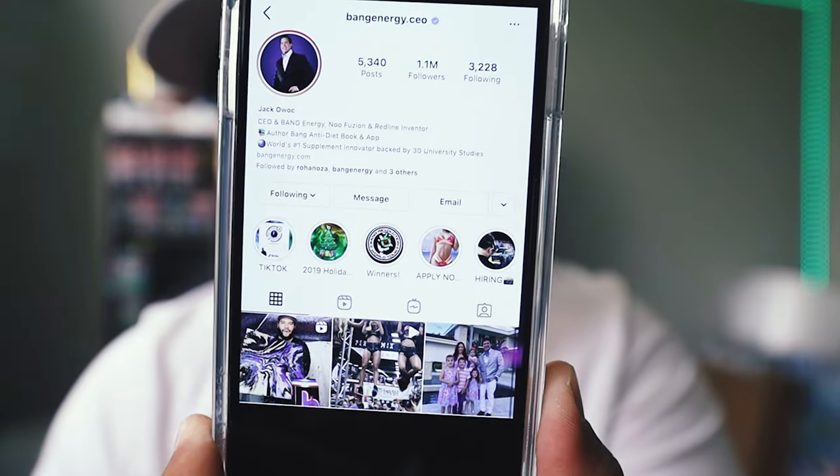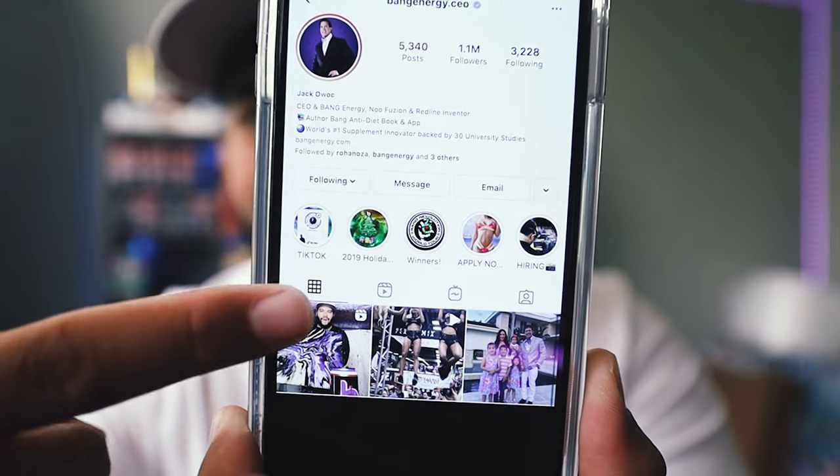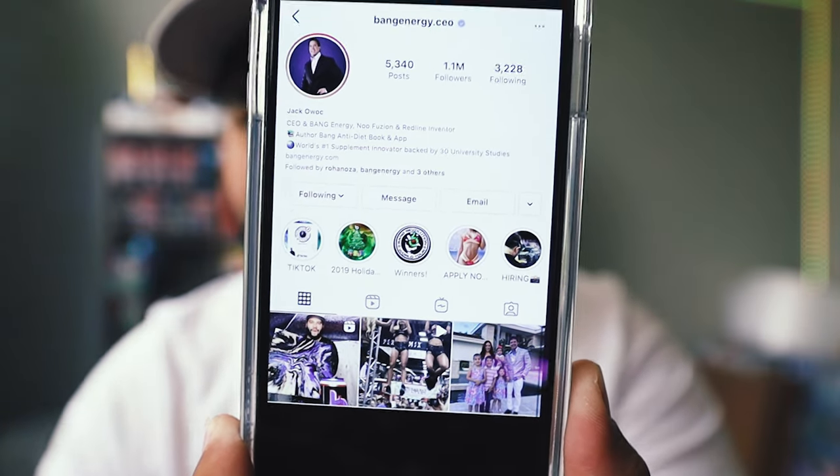For those who don't know, I'm actually sponsored by Bang Energy, and the CEO of Bang Energy actually posted one of my videos on his Instagram account, which I think is pretty cool. There's the CEO Instagram page, I'm right there.